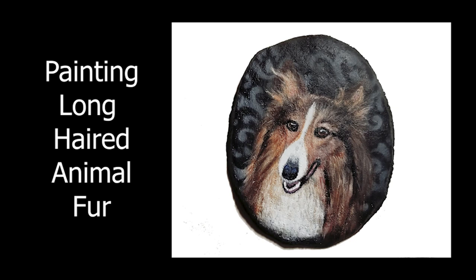Hello everybody and welcome back. I'm April May Walston and today I'm going to show you how I paint long-haired animal fur.